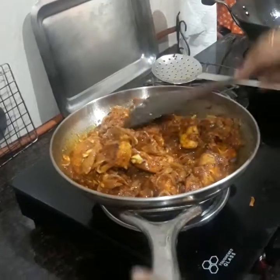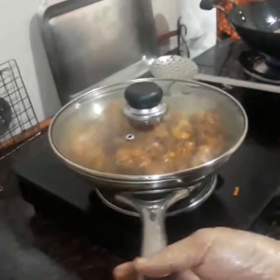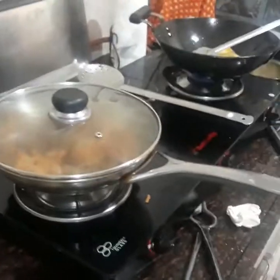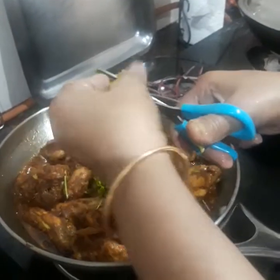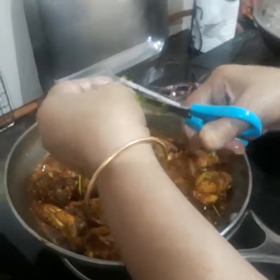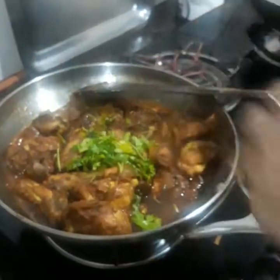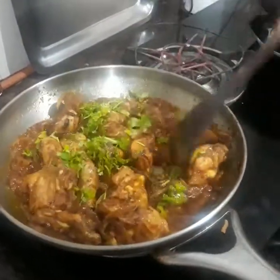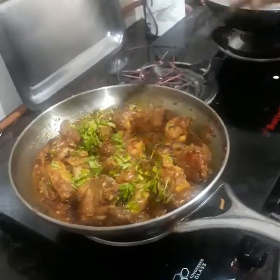Roll the flame down, cover it up, and cook on a slow flame. Once done, I'm adding a little coriander leaves — this is optional. That's it, this is done and I'm going to serve it directly.